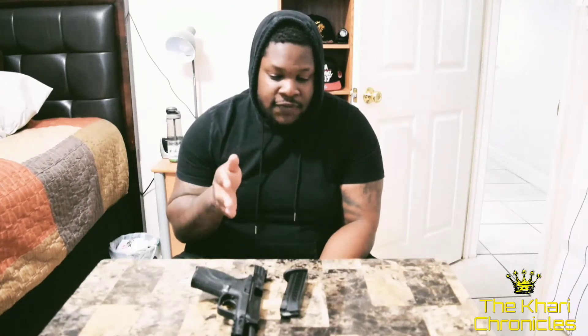I enjoy shooting it — it's very accurate. My groups are pretty tight, and of course that depends not just on the firearm but mainly on the shooter. This gun is very nice and fun to shoot. The magazine capacity is 17 plus one, and the mag drops freely.